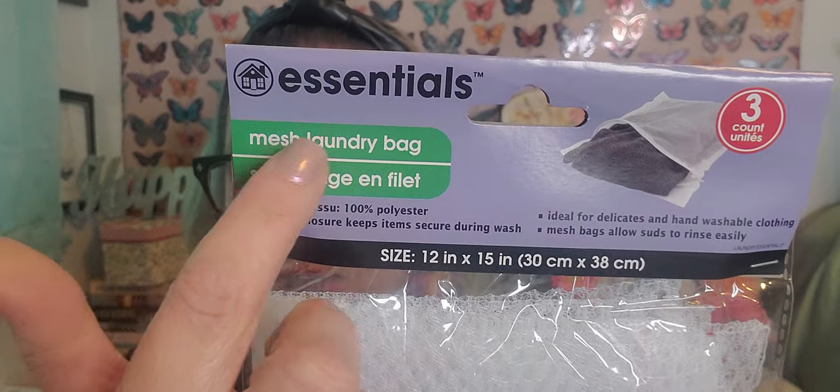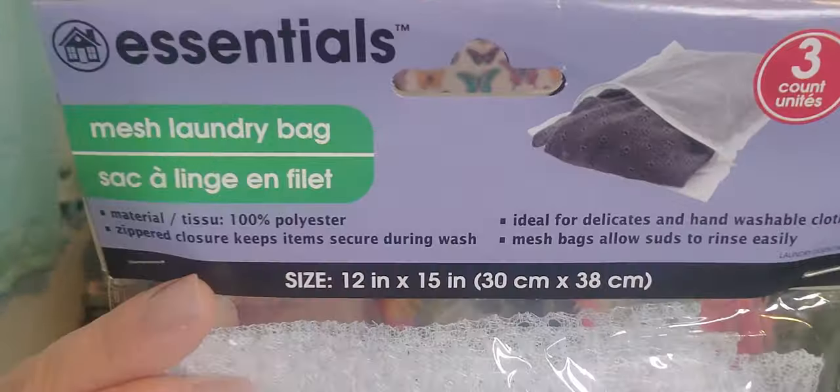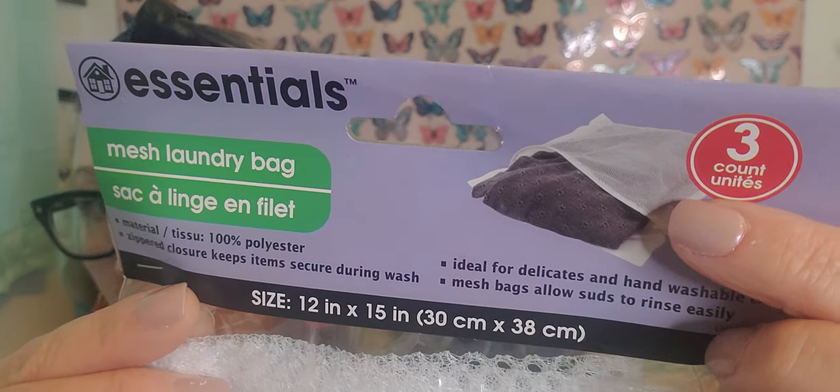I also picked up this package of mesh laundry bags from the Essentials brand — there's three to a package. Because of traveling, I decided to grab them. I can put my hair accessories in one, toiletry items in another like my toothbrush, toothpaste, floss, washcloths, face wipes, and just separate things into three bags so everything stays contained. They do have a zipper so they zip and unzip, and you can put clothes in there to keep things neat and separated. Really great for packing purposes.